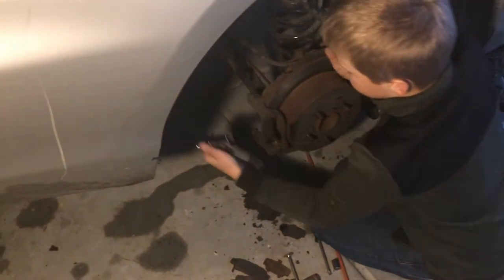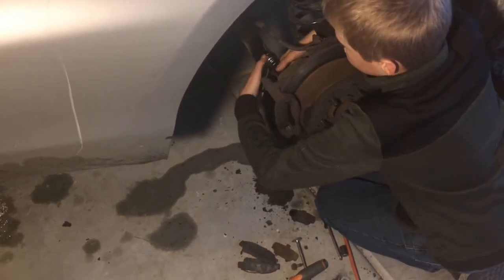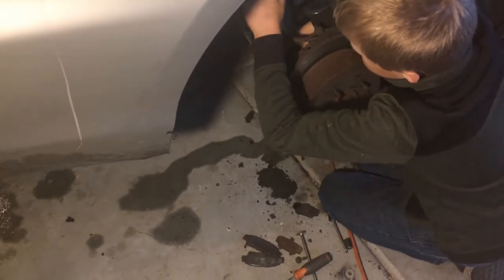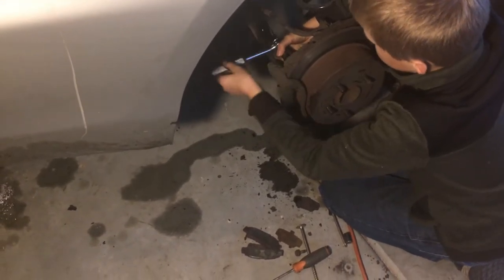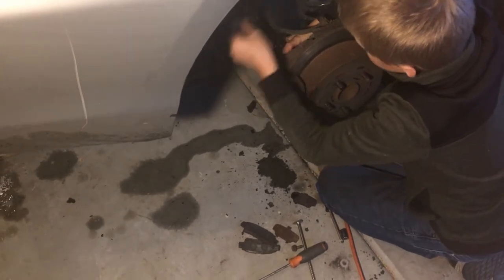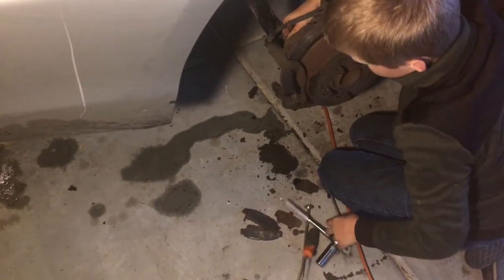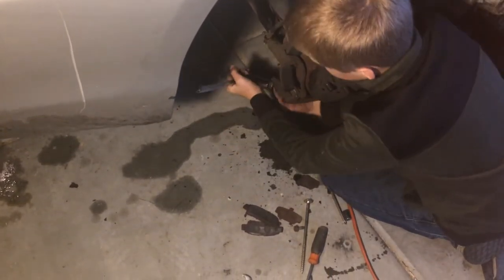This bracket is on the new caliper so we want to take it off. There are two bolts — one up here and one down here.